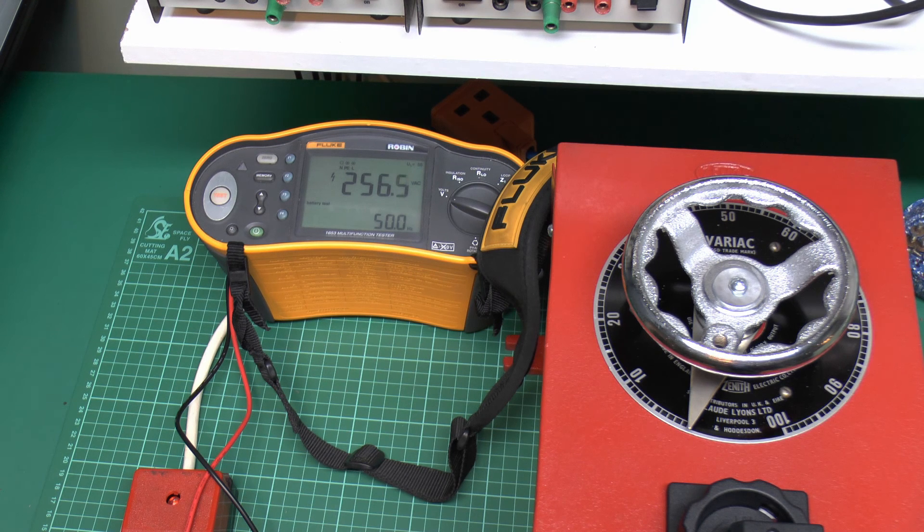So yeah that's far too high - the maximum is 253, and even 253 would be very high considering the nominal is supposed to be 230. So that's the Variac refurbishment completed and no doubt it will be used in videos in the future. That high voltage issue will have to be looked at later, as 256 volts is above the allowed maximum of 253. But until then, thanks for watching.